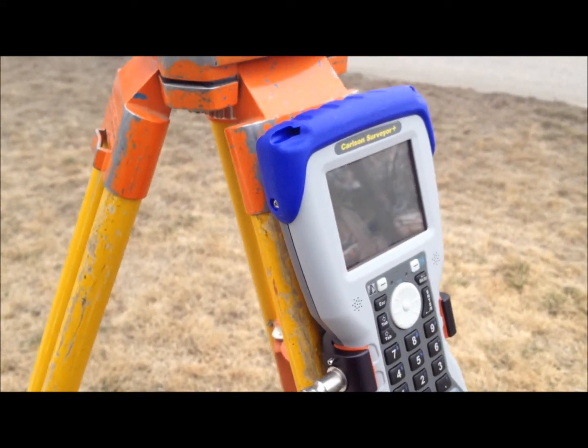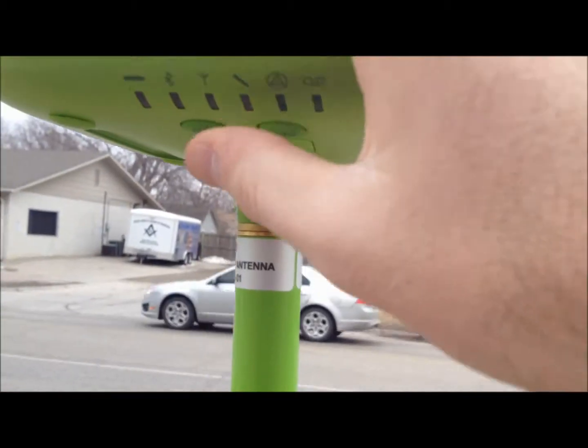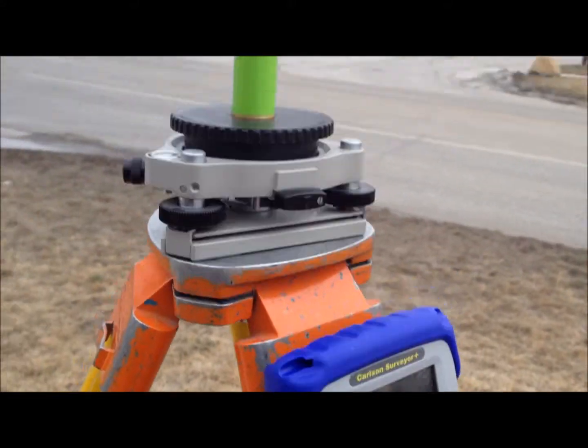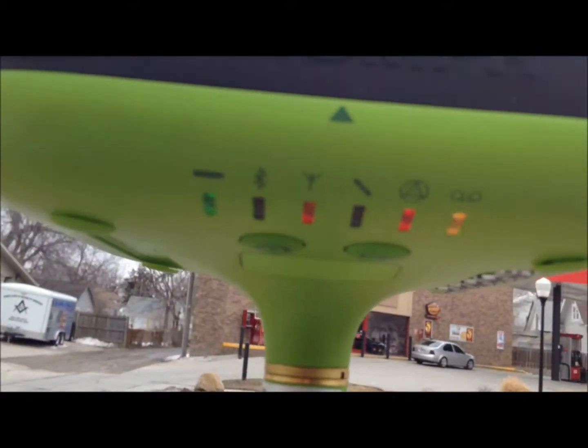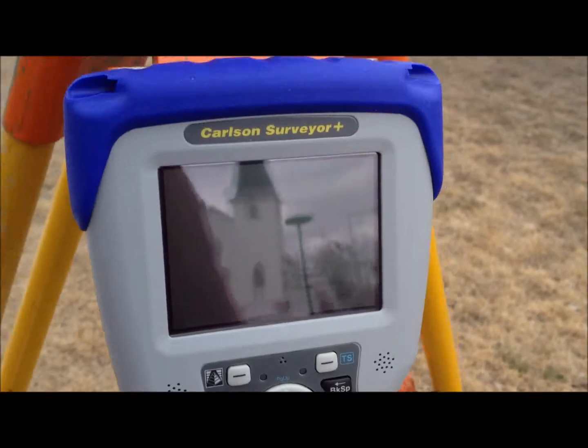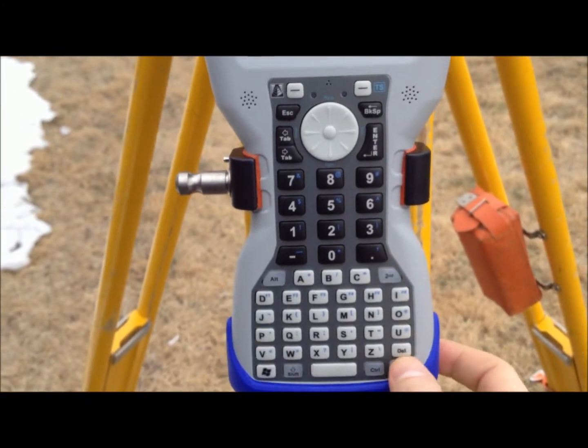Now that we've checked the initial settings inside, we've taken the receivers out and set the base up on a tripod. We've turned on the base receiver. You can see the power light is on and the other lights are initializing. Next we want to turn on our data collector.